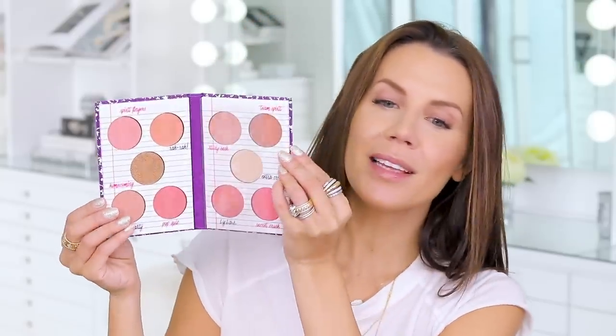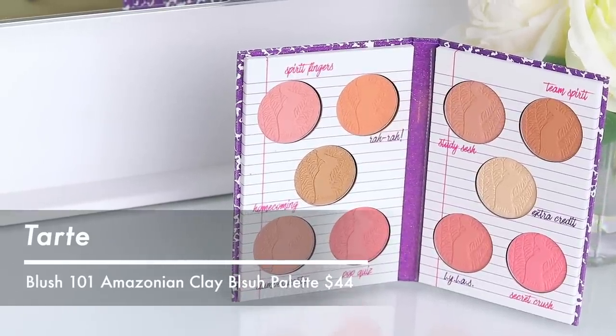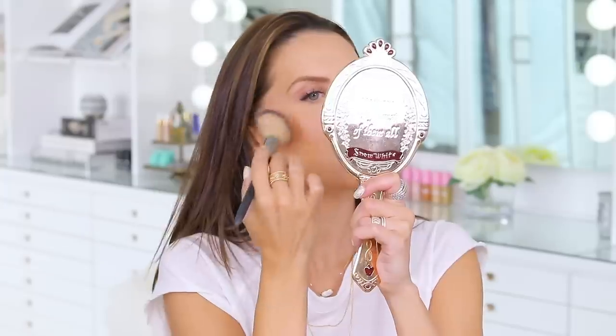The Smashbox bronzer has a warmer undertone than I'm normally drawn to — it's not the cool tone I typically like for contour and bronzer. But it is blending pretty decently once you work it in. Smashbox powders are really nice. Now I want to show you this adorable Tarte blush booklet — it's like a little book with blush inside. I'm going in with the peach shade 'Rah Rah.' I've also been bringing my blush up a lot higher recently — I just think it looks prettier.